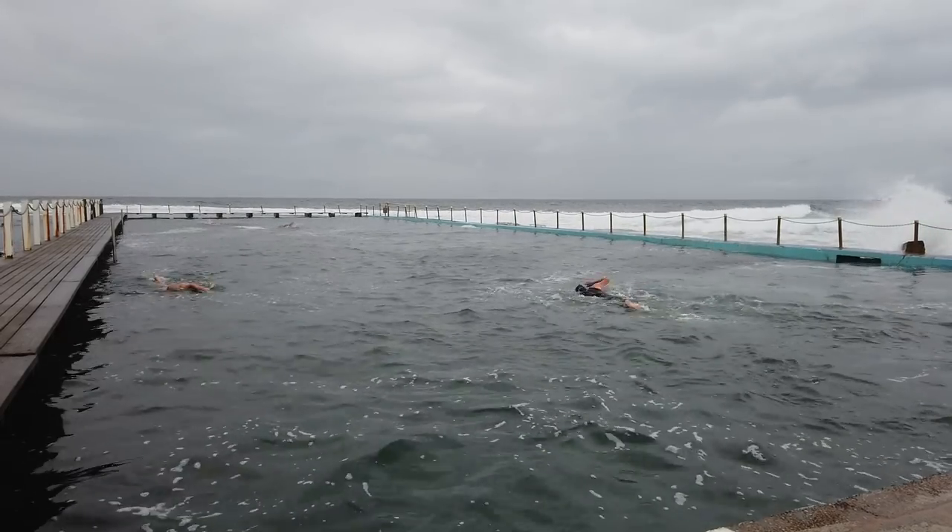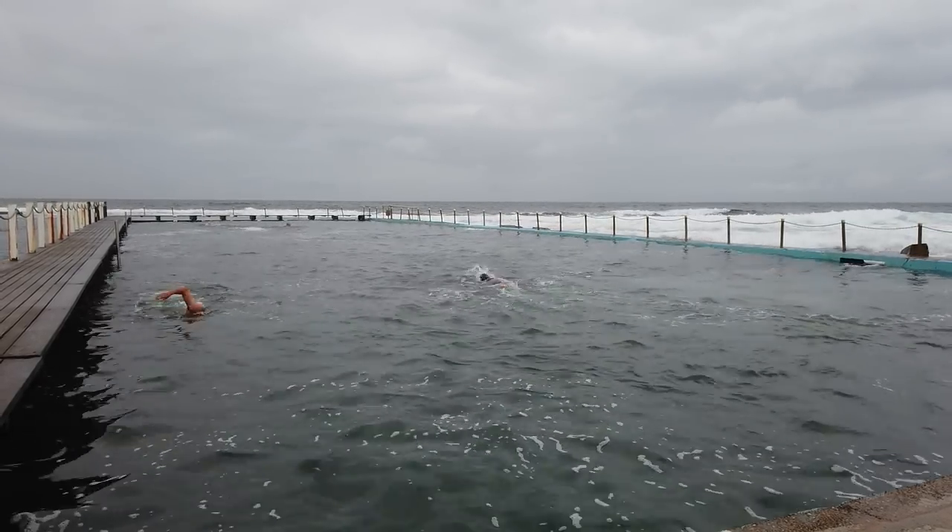Good morning, it is 6:07am. I've got myself up early and I'm down at a place called Narrabeen Rock Pools and unfortunately it is drizzly — I don't know if you can see any drizzle on the lens. I have a shower cap over this camera right now to stop it from getting soaked in the wireless mic system. It's the last morning I've got with the Fujifilm GFX 50s so I really wanted to have one more shoot with it before I give it back. It's been a phenomenal camera and I'm just loving it.